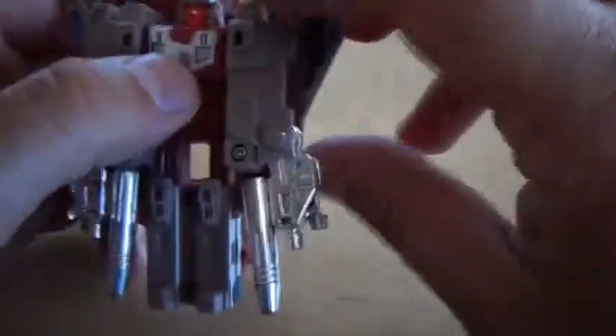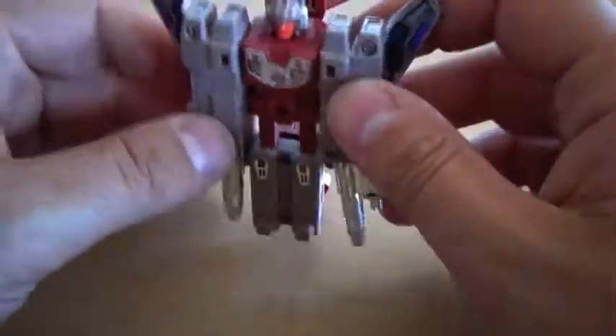As for articulation, heads go nowhere, arms go forward. And that's about it.